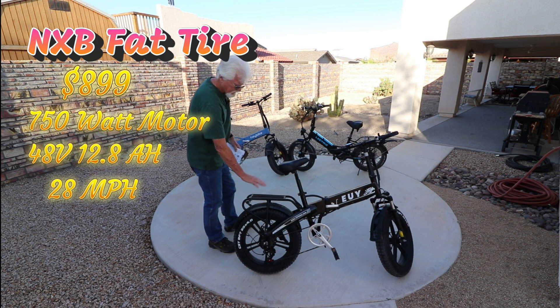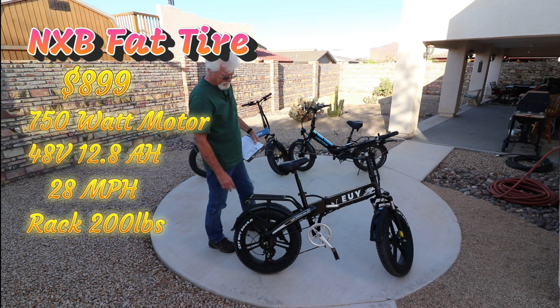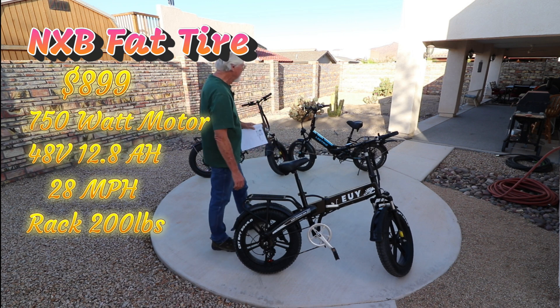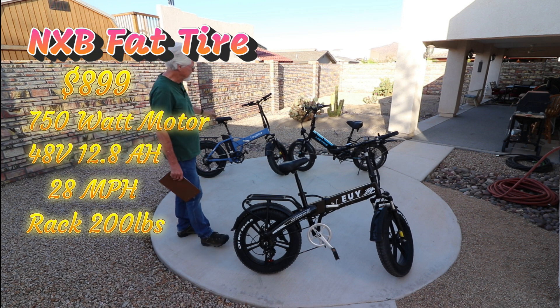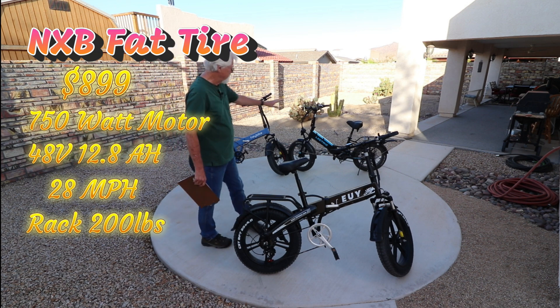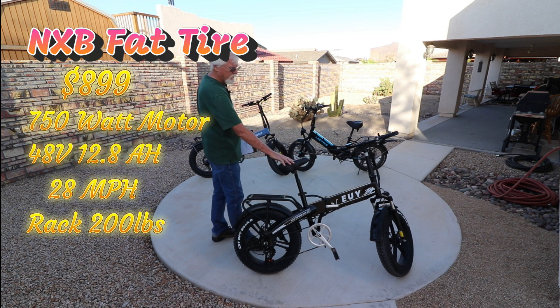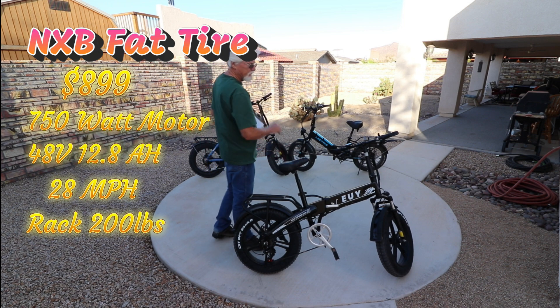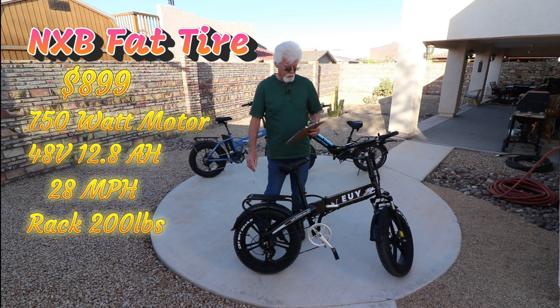The luggage rack on the U-bike can carry 200 pounds. On the Lectric bike it's 150 pounds, and on the Haibike it's 100 pounds. So 100, 150, 200 pounds on the luggage compartment. The total payload — everything combined that it can carry — is 300 pounds for the U-bike, and 330 pounds for both the Haibike and the Lectric. So they're all pretty close, but the U-bike comes in a little lower on total payload.